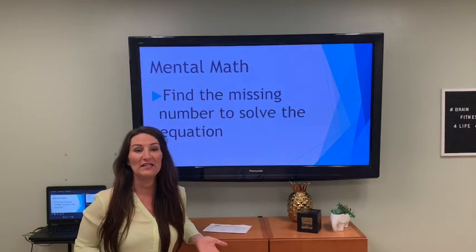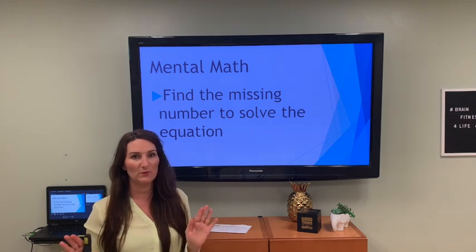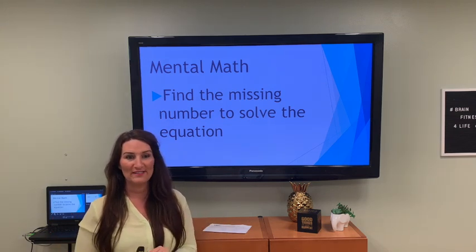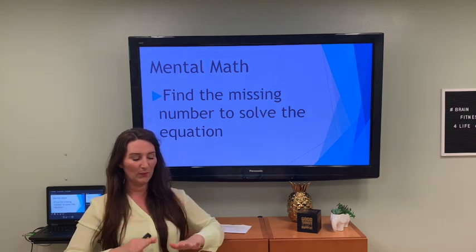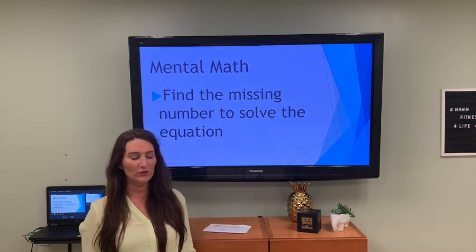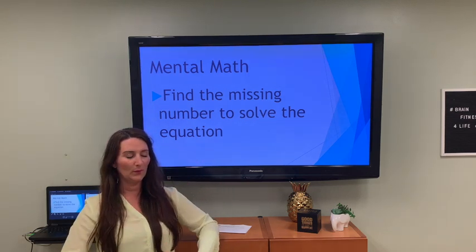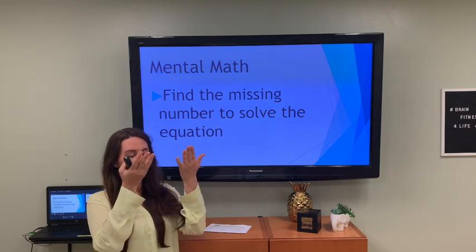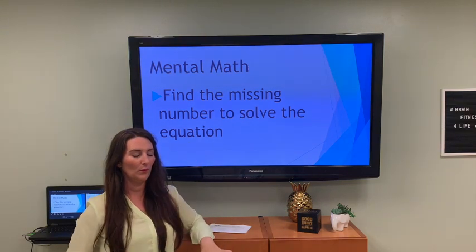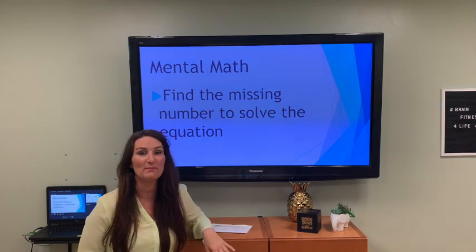Mental math. Before we get into math, let's take a couple of deep breaths, prime the brain, get it relaxed so it can think for us. Let's do two more — breathe in. One more — breathe in. Good, feel better already. Let's move on to mental math.